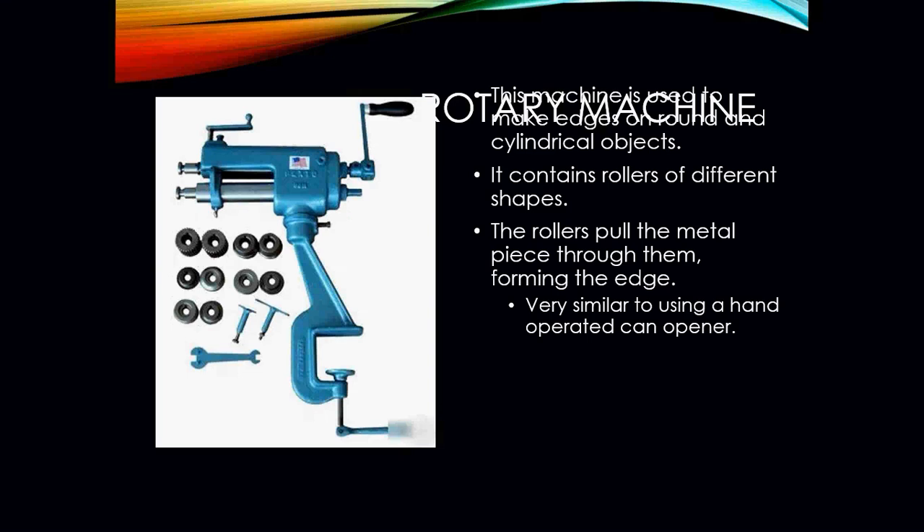The rotary machine is used to make edges on round and cylindrical objects. It contains rollers of different shapes, and the rollers pull metal pieces through them, forming the edge — very similar to a hand-operated can opener.